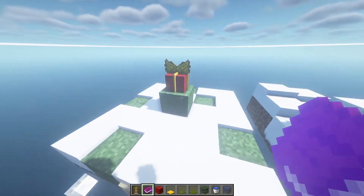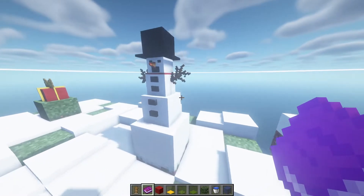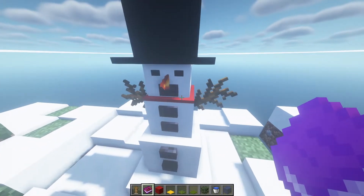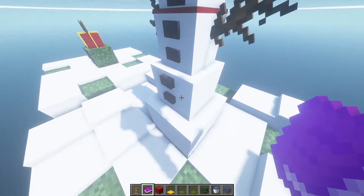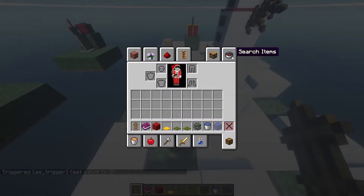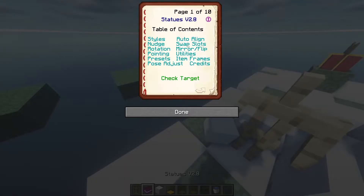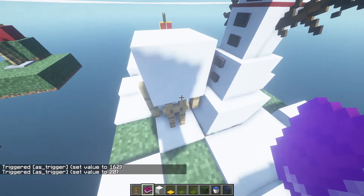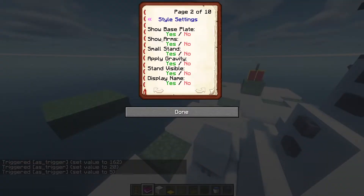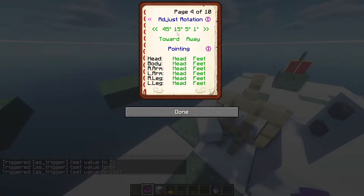The next design is Frosty the Snowman. For Frosty, we have snow blocks as his head segments. If you notice, there are three different sizes of blocks. The bottom one is a normal armor stand with a block swapped to the head, the second one is a small stand, and the third is a big armor stand that is holding a block.